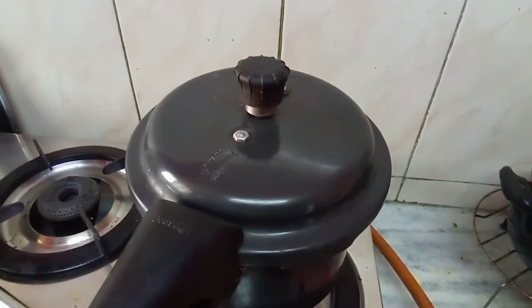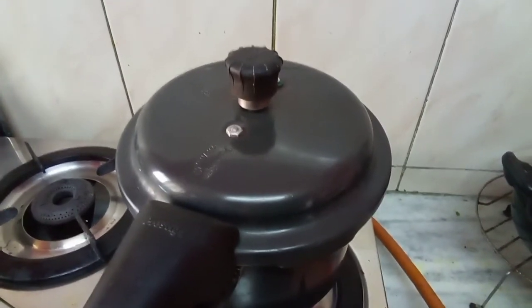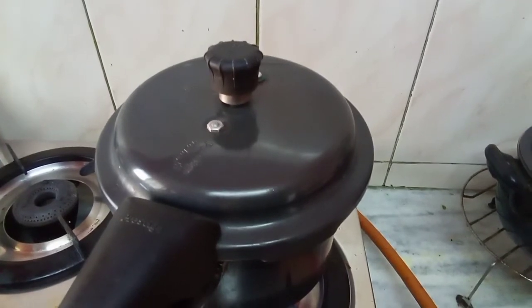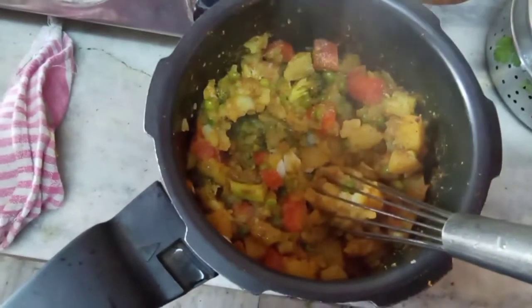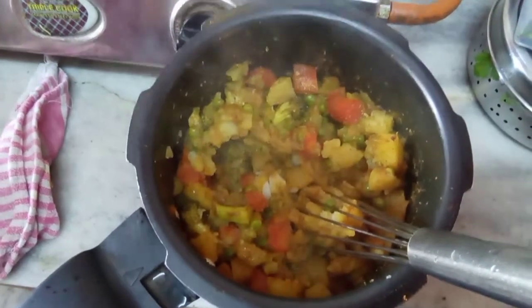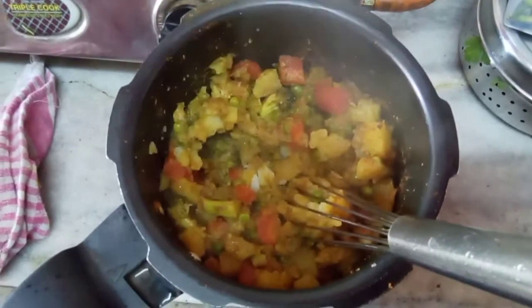I will give it 4 whistles, then open the lid and mash all the vegetables. In the meantime I am going to make my buns — I have already prepared the dough and I am shaping the buns and putting them in the oven. After 4 whistles the vegetables are nicely done. If there is any water, keep them on the gas for 2-3 minutes more to dry completely, otherwise they will not form proper cutlets.